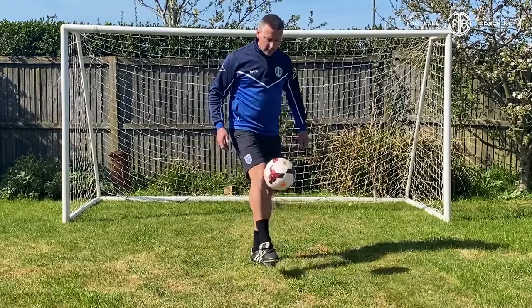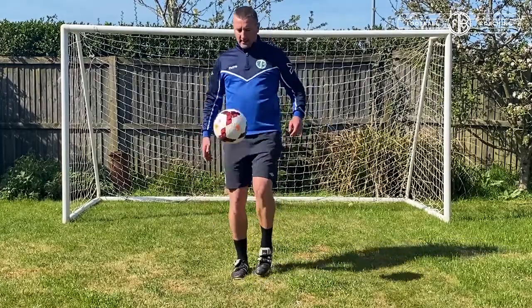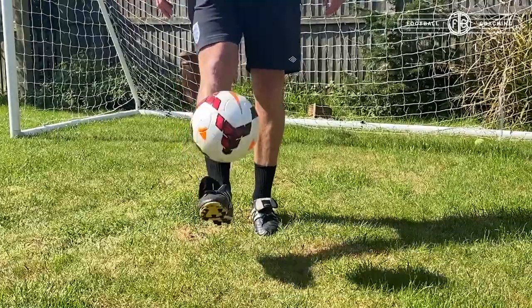Use both feet if you can — practice with both feet all the time. Nice little soft touches, kicking the ball below, right underneath, so it sends it up in the air.